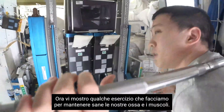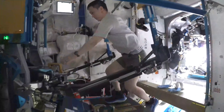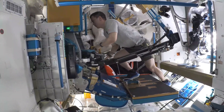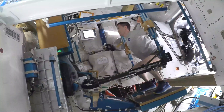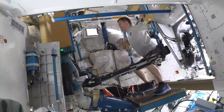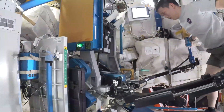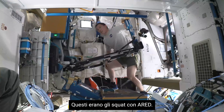I'm going to demonstrate some of the compound movements that we do to keep our bones and muscles healthy. The first one is of course our famous squat. What I'm doing right now is changing the leverage — the moment arm — so that I can increase the weight. And that's how we do squats on ARED.